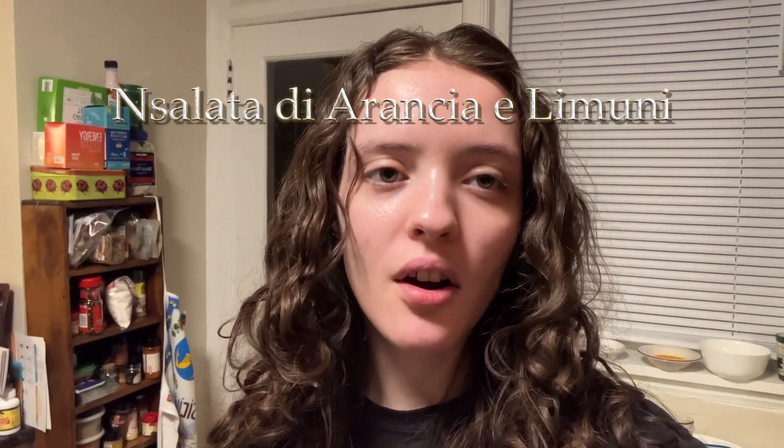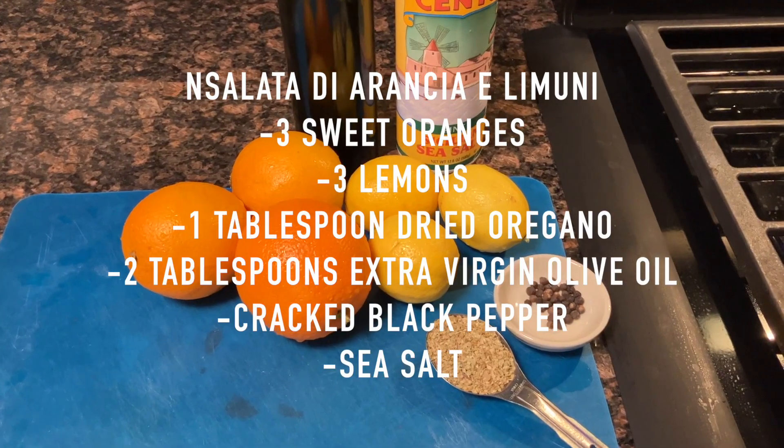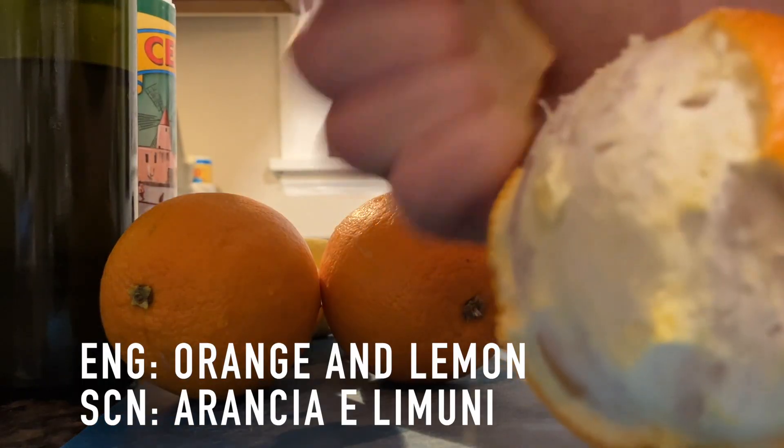Hi everyone, welcome back to my channel. Today I'm making Sicilian orange and lemon salad, which is a simple winter snack. These are all of the ingredients for the Sicilian lemon and orange salad. First, I am peeling the oranges.